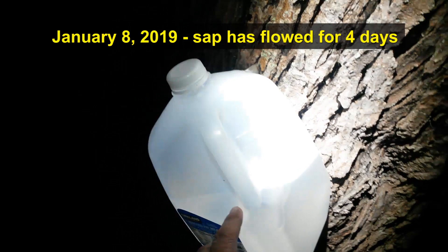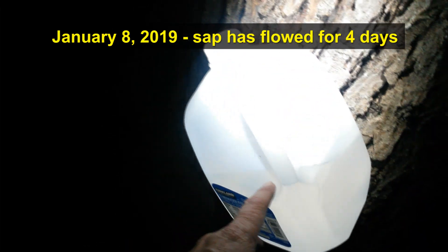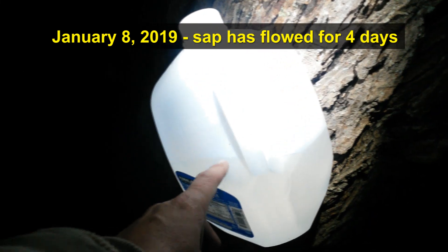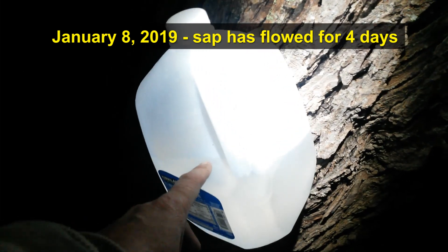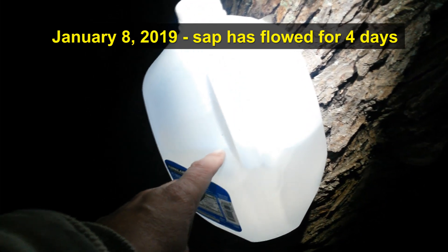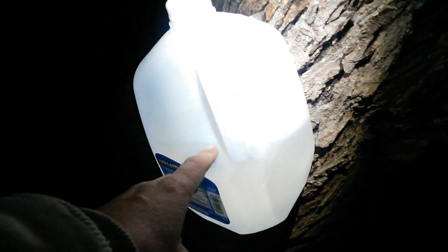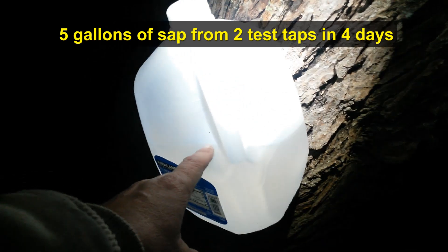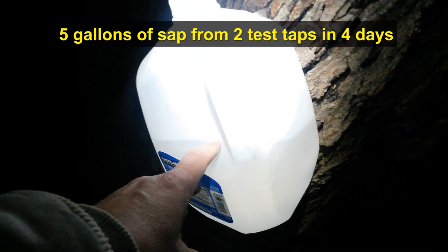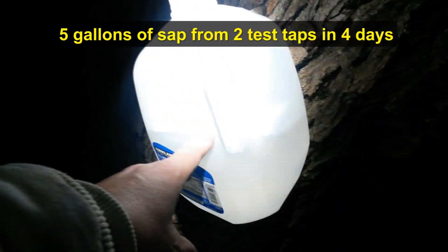We have about half a gallon on one of our taps and the other had about two-thirds. So after four days with these two taps — from January 5th when we tapped them until January 8th — we've picked up about five gallons out of two taps. Not too bad considering how early it is in the year and the ground is partially frozen.